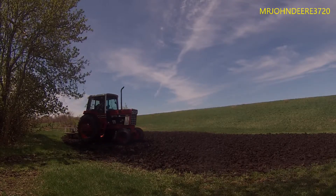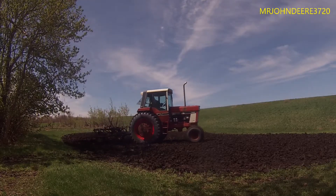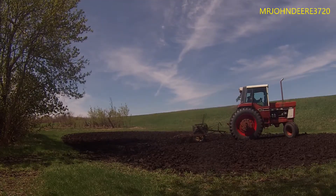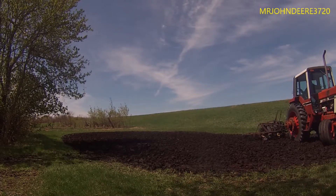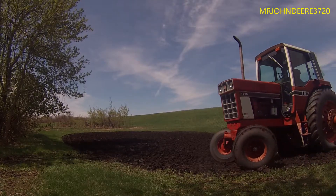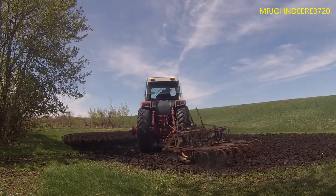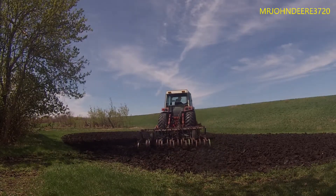I figured we could use the Farm All A or B, but we never pulled that thing out. So it's got to be the 1586 — that's the only tractor not doing anything around here. Why not? Get some use out of this thing. Sure, it's overkill — I'm not going to argue with anybody, I know it's overkill — but it's the only tractor available right now that's not doing anything.